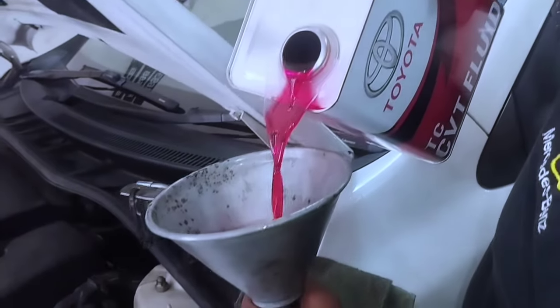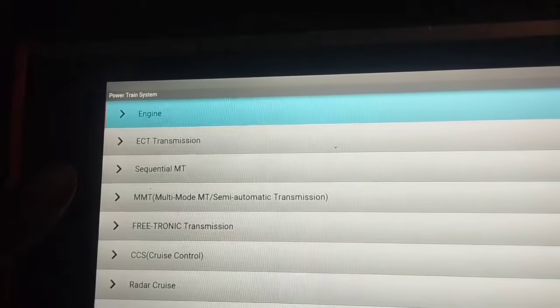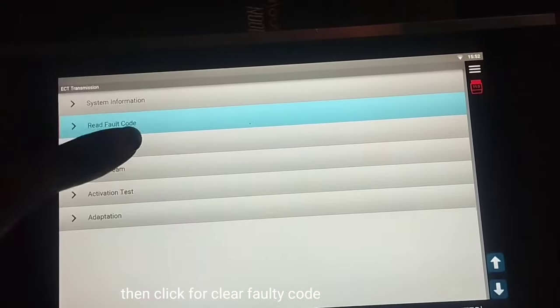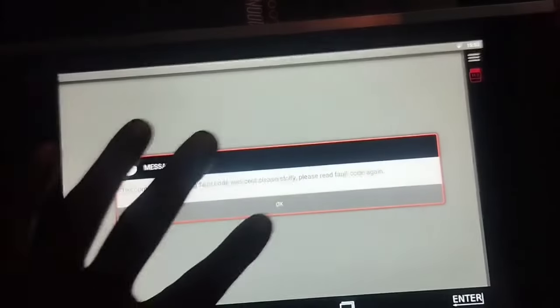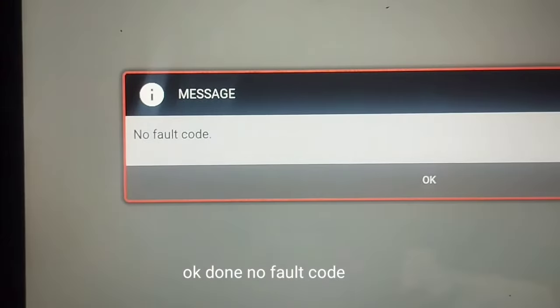Refill the Toyota Corolla Altis auto gearbox with CVTF TC fluid in the correct quantity. Once the auto transmission fluid is installed, turn the ignition key switch to the ON position and reset the transmission fault code with the scan computer. Clear the faulty code, then read the faulty code again. Okay — done, no fault code.